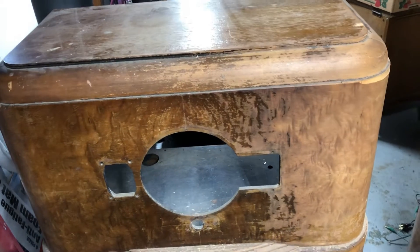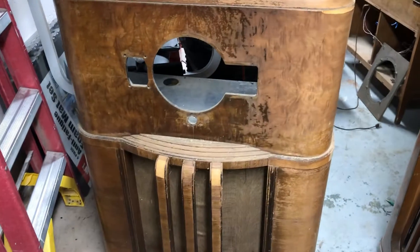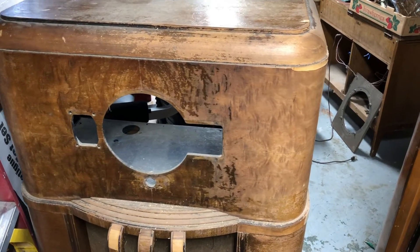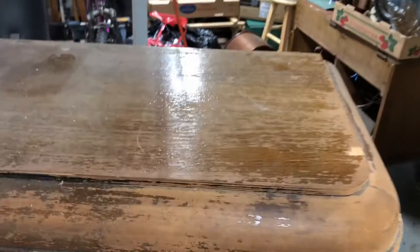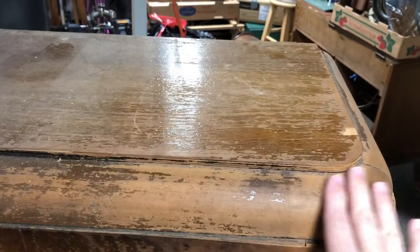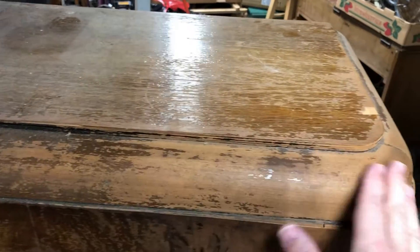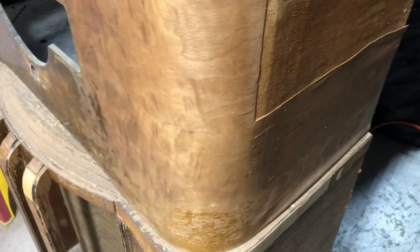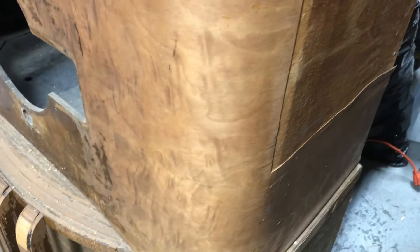Welcome back to another episode of Old Radio Shop. This is the cabinet of the Zenith 8S359. I've got quite a bit of cabinet work to do because there is totally no finish left on this side of the cabinet, and over here I've got a big chunk of veneer missing. I don't know if this is a burl walnut or a burl mahogany — it doesn't quite look red enough for mahogany, but it may be.